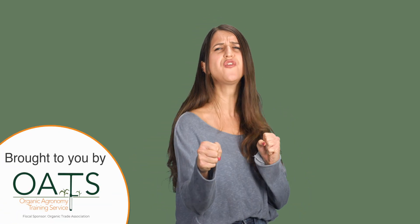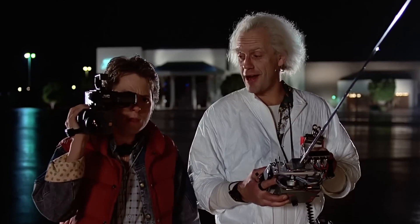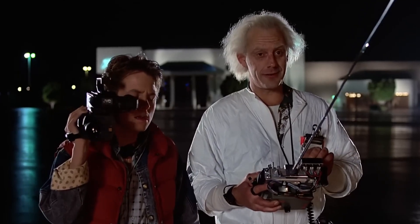Today, we're going back to the future. Come on, Marty. When this baby hits 88 miles per hour, you're gonna see some serious stuff.